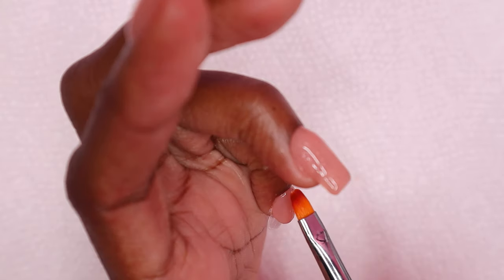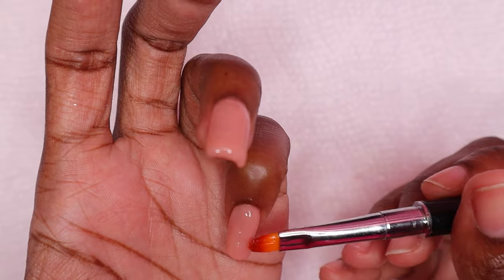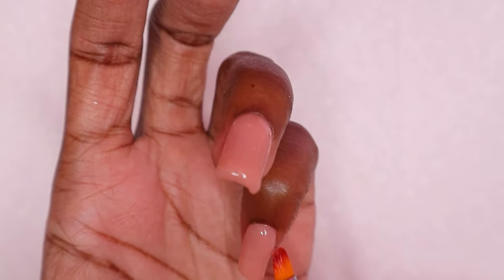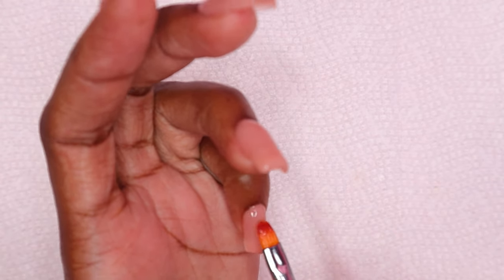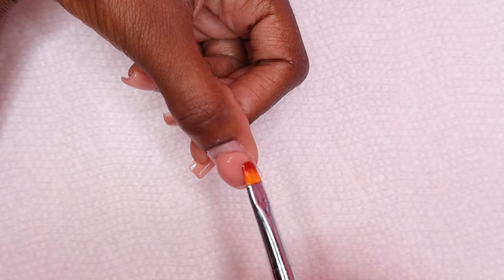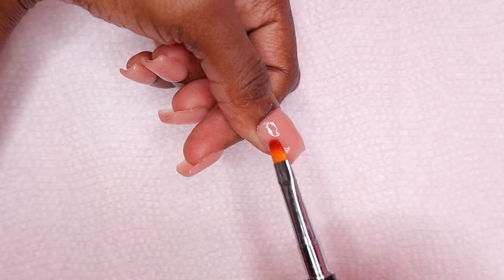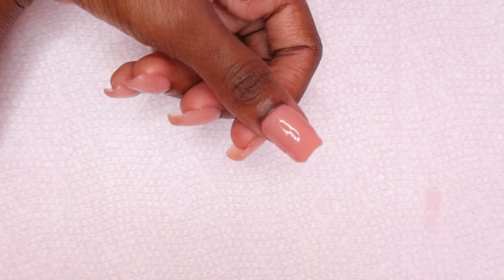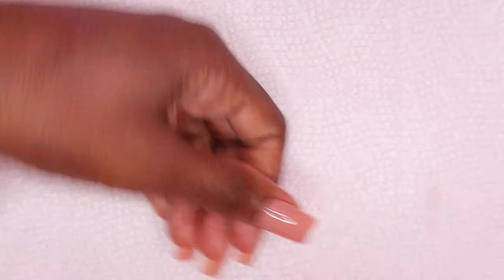Let's get back to the video — I'm speeding through the poly gel application here, doing all of the nails with the nude poly gel. This took me about 30 minutes, so I really liked short nails just for that — the application, filing, and everything was really quick. I really like using Mother One's poly gels; they are one of my favorite poly gel brands. If you're interested, there will be a link in the description so you can purchase from their website at a percentage off.